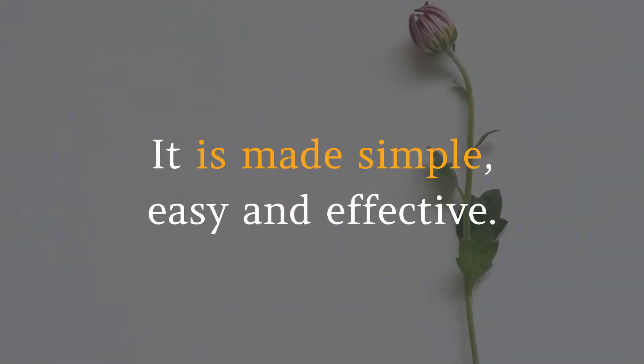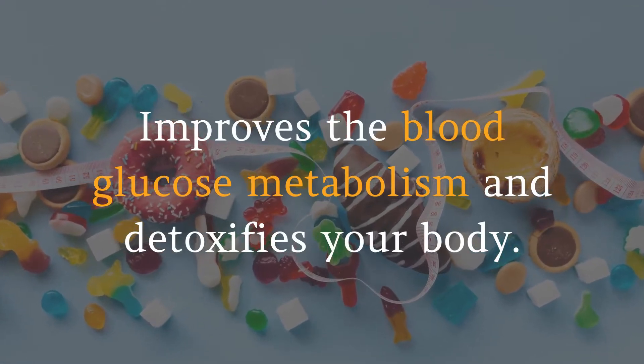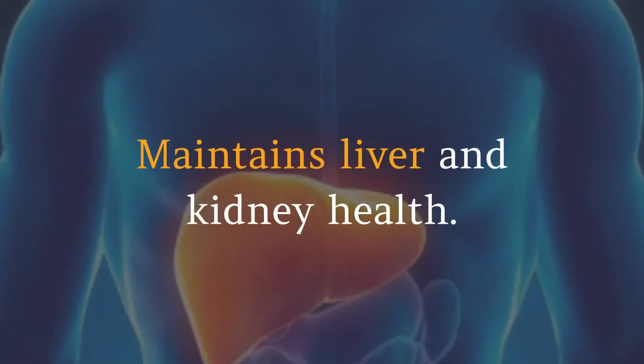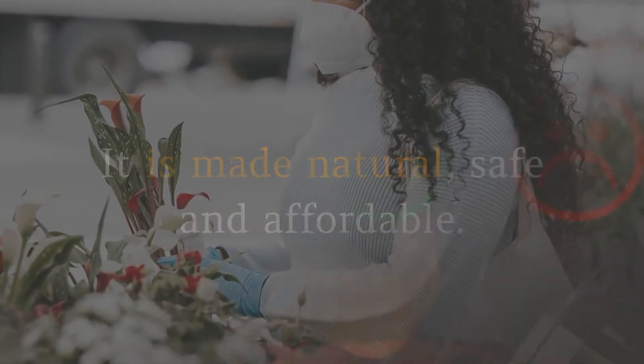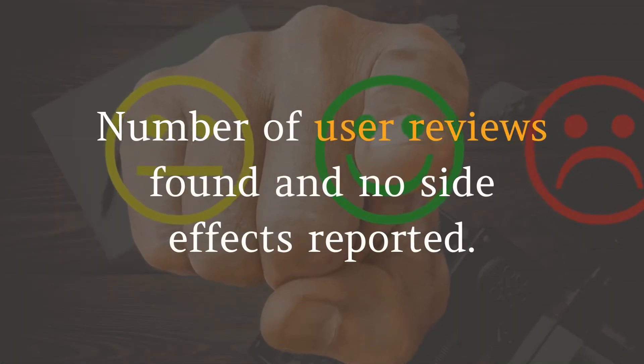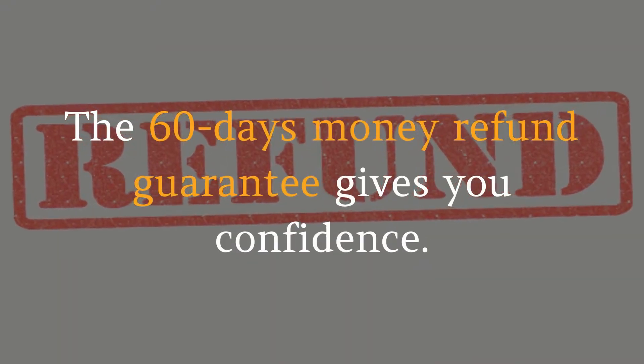It is made simple, easy, and effective. It improves blood glucose metabolism and detoxifies your body. It maintains liver and kidney health. It is made natural, safe, and affordable. A number of user reviews have been found and no side effects reported. The 60-day money refund guarantee gives you confidence.